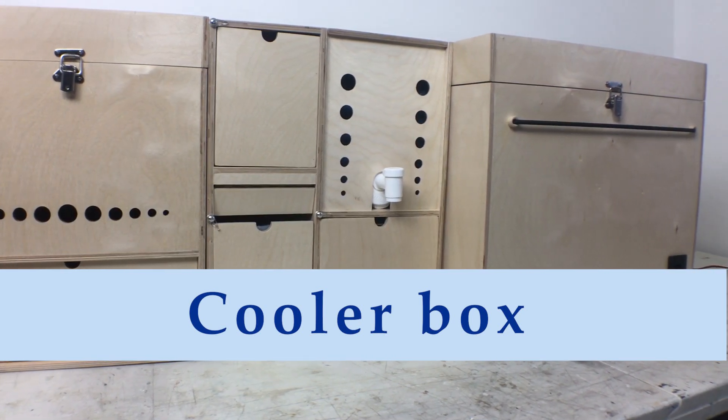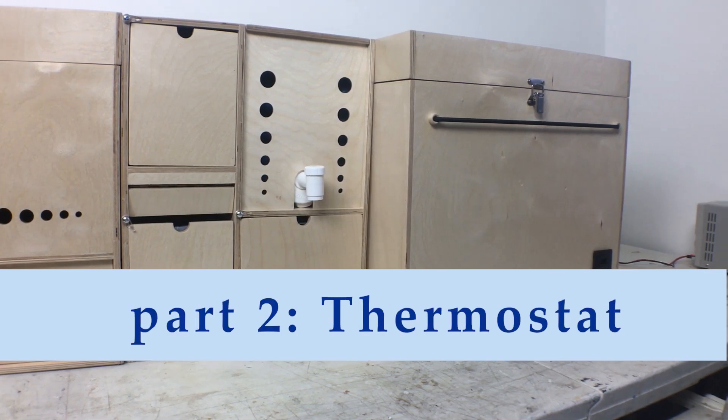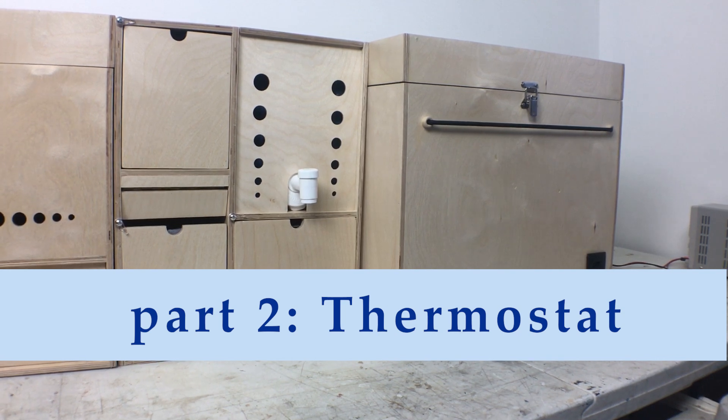Welcome or welcome back. This video will cover the wiring up of the digital thermostat which I'm going to use to better control the thermoelectric cooling unit on my cooler, and at the end of the video I'm going to go over how to set the thermostat.